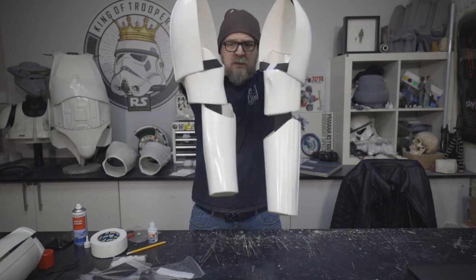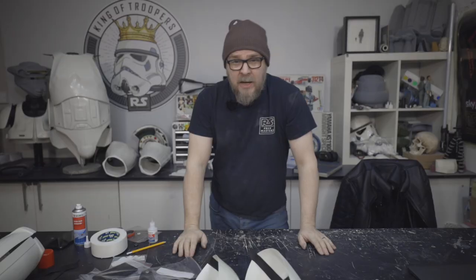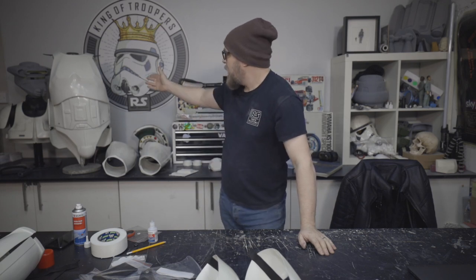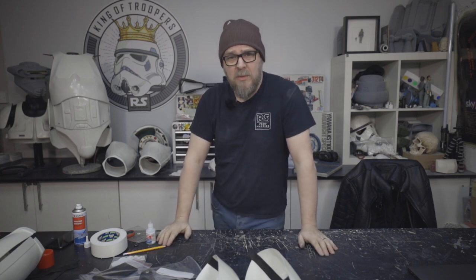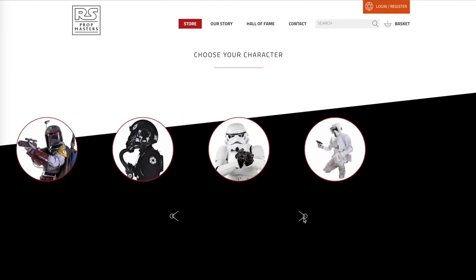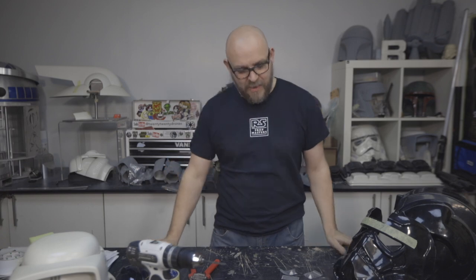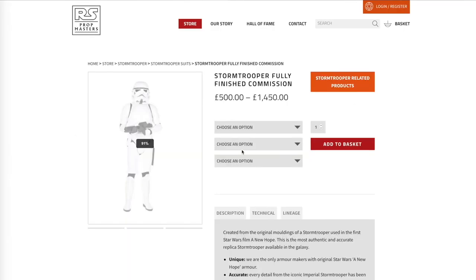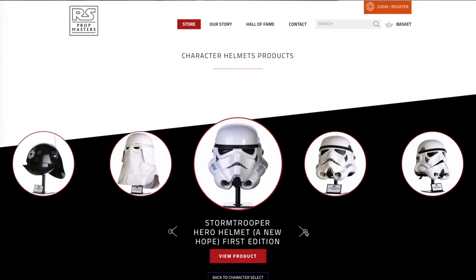There we go - arms built. I think next time we're going to do the torso so we can attach these to it and appreciate how cool it looks with the arms already on. So until next time, you've been watching more 'How to Build a Stormtrooper'. This is how we build stuff - if you need a kit you can get it on the website. If however you've seen this and think this is not for me and I don't have the time, don't worry - we also have fully built commissions, all on the website. Just click through, choose your character, it's all there for you. Thanks for watching and I'll see you next time.